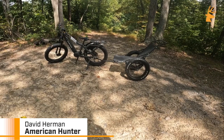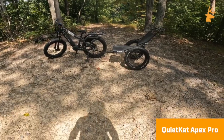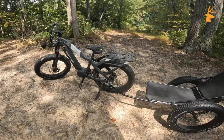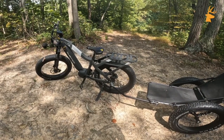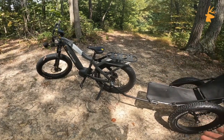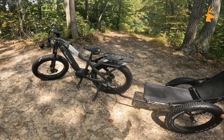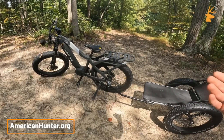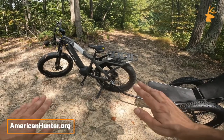Hey, this is David Herman here with American Hunter. Today we're checking out the Quiet Cat Apex Pro. This is not quite brand new — I've been testing this bike out for the last couple months and it's been quite impressive. Today I want to go through some of the basic features of the bike. In future videos I'm going to load the trailer up with some weight, simulated deer, and hopefully this fall we'll have an actual deer on it — see how it does with hills, tight trails, and rough terrain.